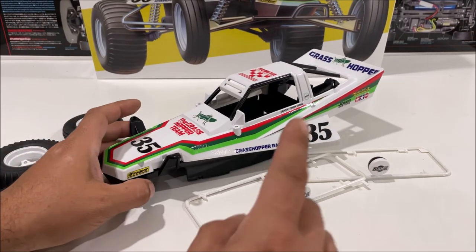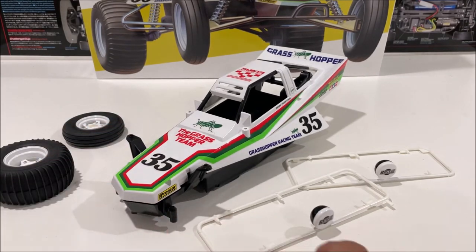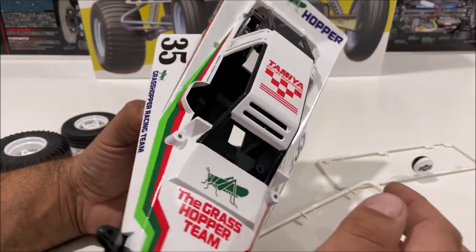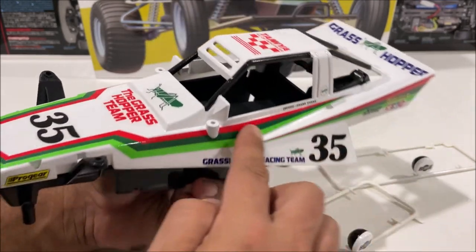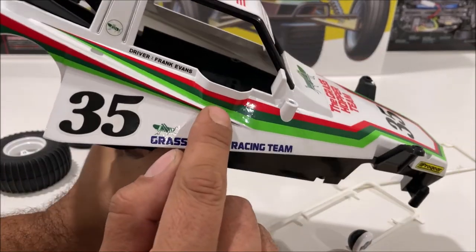If you can, use the lacquer paint — you can get them in Testers if you can't find Tamiya. Use a semi-gloss or a flat. That's the only thing I really screwed up. The stickers right here are going to be a pain, especially right there.